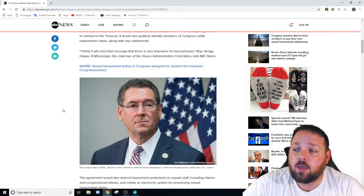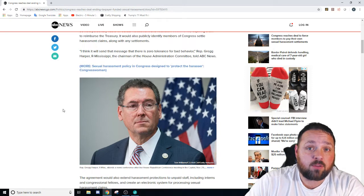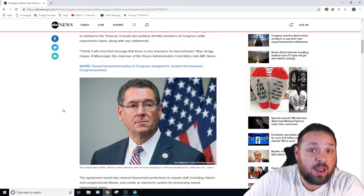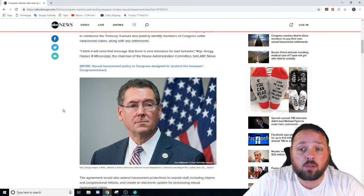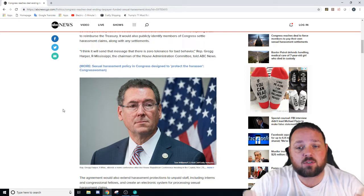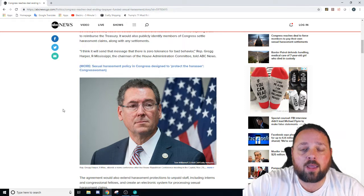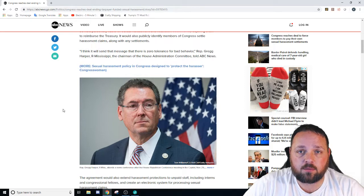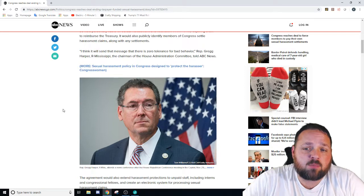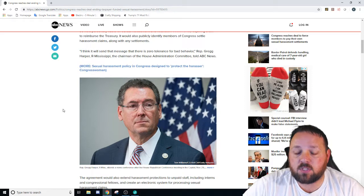That pisses me off. It's stuff like this that you all need to pay attention to. These people had R's next to their name, these people had D's next to their name. This isn't a Democrat thing, this isn't a Republican thing — this is all of them. While you're all out there arguing about which party did what and who's got control of what, they were using your money to pay people to be quiet, or using your money to settle instead of going to prison or losing their jobs.